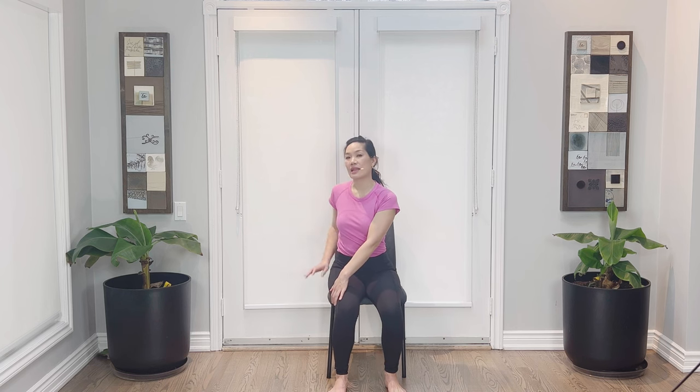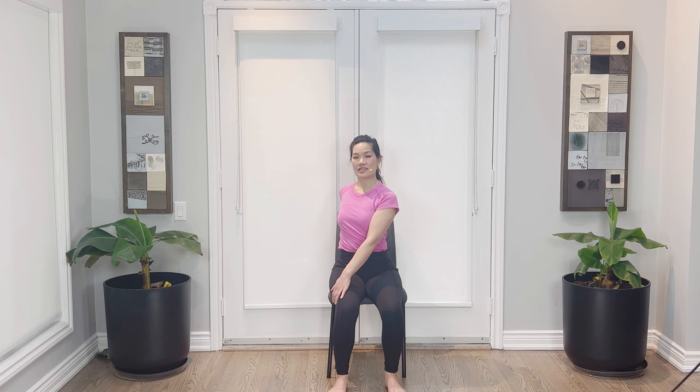Switch hands — right hand to the outside of the left thigh, and the left hand behind you like a kickstand close to the tailbone, or to the side of the chair for support. Inhale, lift, lengthen. Exhale, gently twist. Relax the shoulders, chin on top of the sternum. Breathing in, lift and lengthen. Exhale, twist, relax the shoulders. Inhale, lift, lengthen — my spine is nice and tall. Twisting. One more time — breathing in and twist, breathe out. To come out of the pose, inhaling and then exhaling, unwinding.